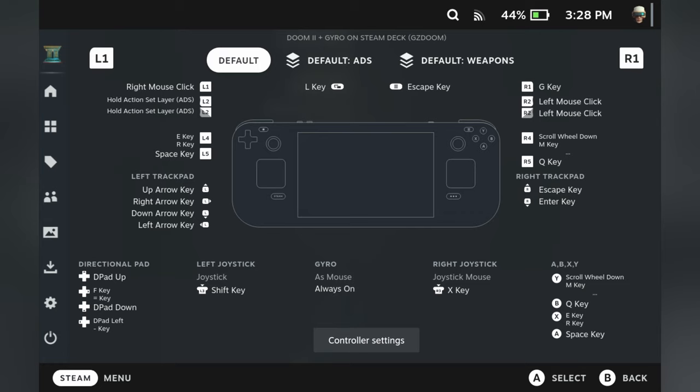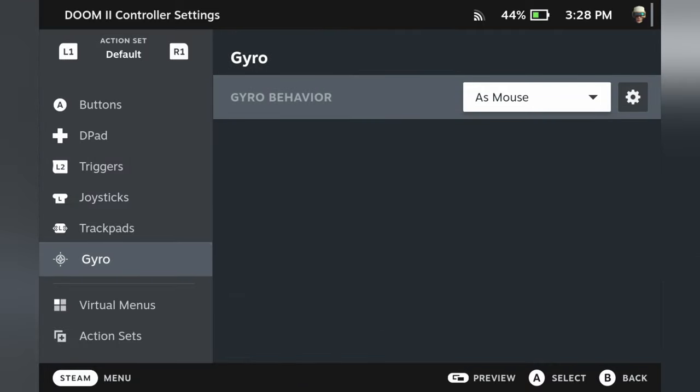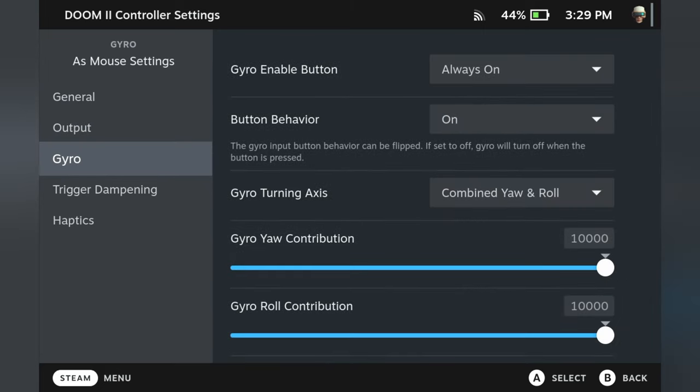Moving to Steam Input now. Set both your gyro and right stick behavior to 'as mouse.' Once you've done that, set the gyro enable button to 'always on.' By default it's set to right stick input, meaning gyro only activates when you use the right stick — I don't know why Valve did it this way on Steam Deck, but just set it to always on.